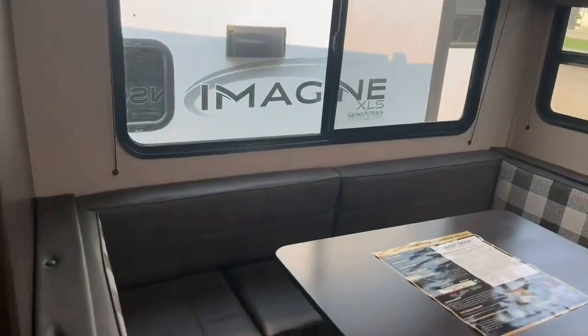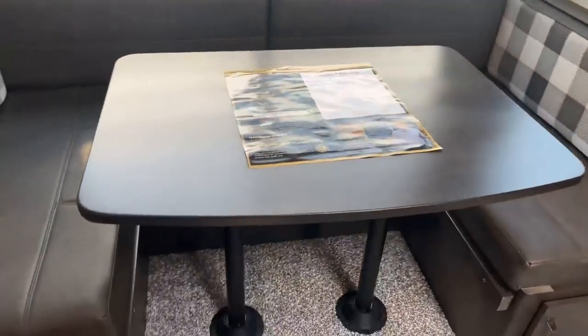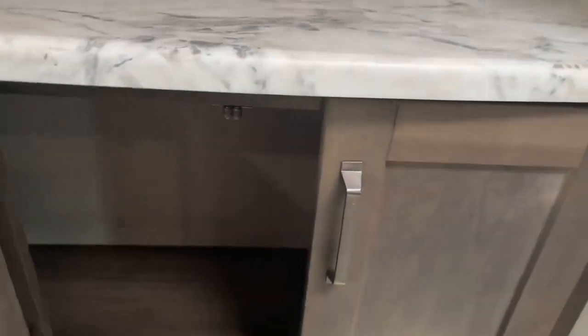And then you've got your living area here, your U-dinette with a table that folds down into a bed so you can sleep a couple more people there. I really love this hutch here — have your coffee pot here in the morning. You've got some USB connections there as well and some more great storage options. You've got your television set up right here, and look at all these drawers and cupboards — there is a ton of places to put items that you are bringing with you.